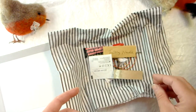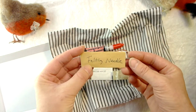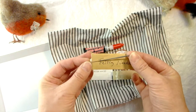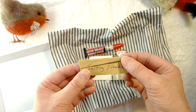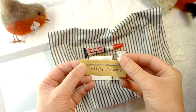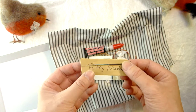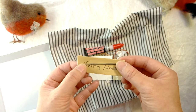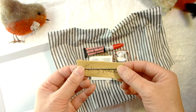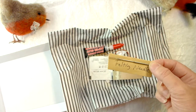Your felting needle — I buy mine from a company called Heidi Feathers, and this is a red tip 38 gauge needle. You can get them from other companies, just make sure it's a 38 gauge. You can get all kinds of different thicknesses and types of needles with different effects, but this is a basic starter kit and you'll just need this one needle. If you do snap it, you can easily buy a pack of 5 or 10 from Heidi Feathers or off Etsy.